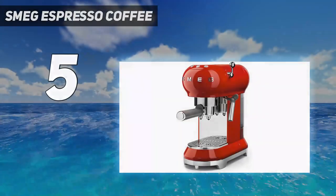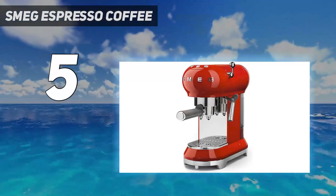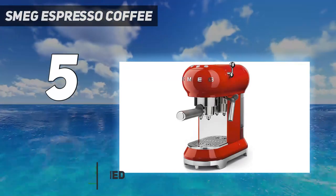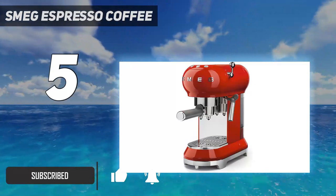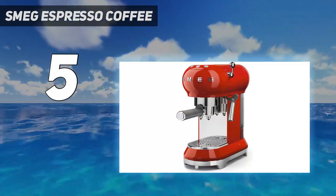Starting at number 5: the SMEG Espresso Coffee. This espresso machine from SMEG is designed forward, which isn't a surprise given the brand, known for its high-end retro appliances. It comes in a few colorways, including red, black, and pastel green, and has a simple control panel that doesn't distract from its aesthetic.